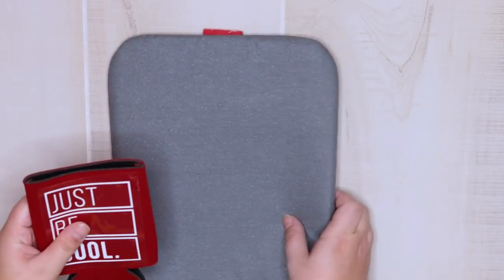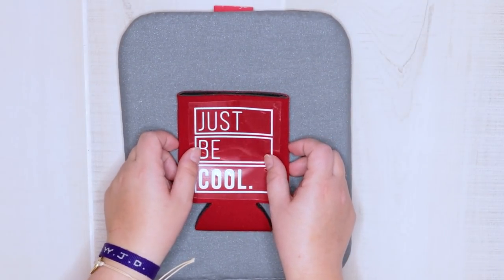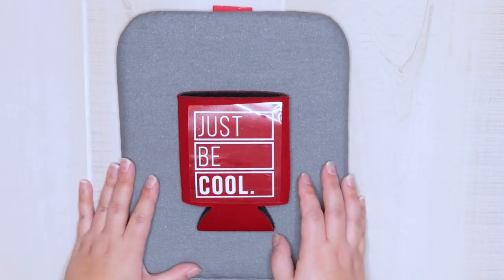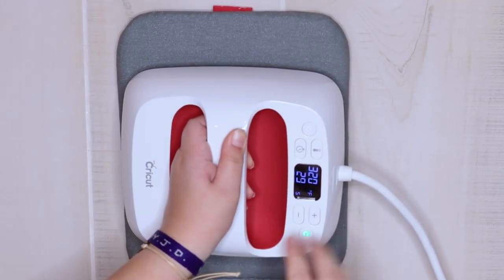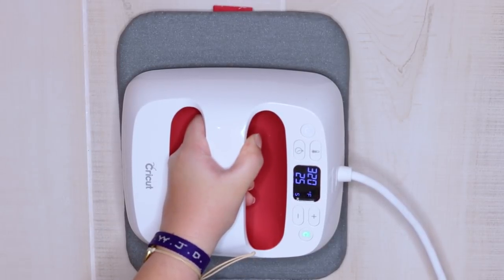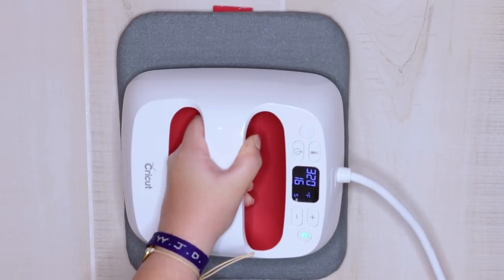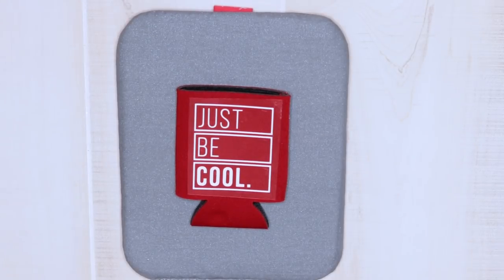For this can cooler, I'm going to use my Cricut EasyPress — it's perfect for these small projects. I'm going to use my EasyPress mat because you do need something for the project to press into. If you don't have an EasyPress mat, you can use a towel, a folded shirt, anything that will give you a little bit of cushion. I'm going to press one time at 320 degrees for 30 seconds, and then the vinyl carrier sheet is ready to peel.